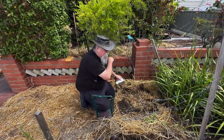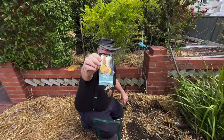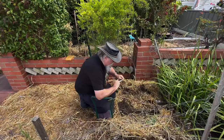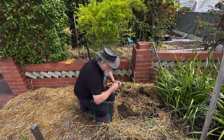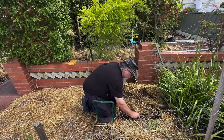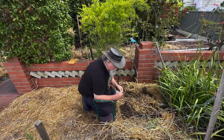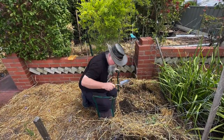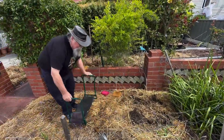We have one other thing to put in, which is the curmudgeon camera person's favorite — butternut pumpkin. Now these will get quite large, so all we're going to do is just pop in a couple of seeds in the middle — just two seeds — and that will do. We shall continue all the way back getting our corn, beans, and pumpkin in.